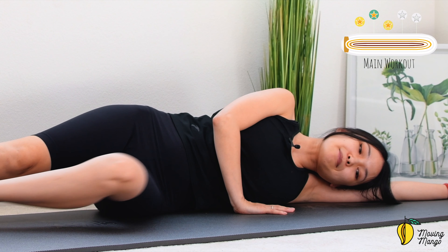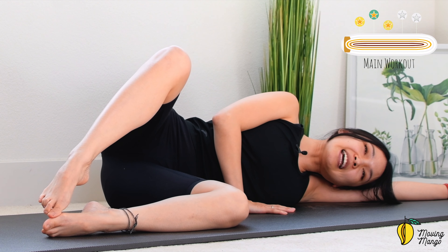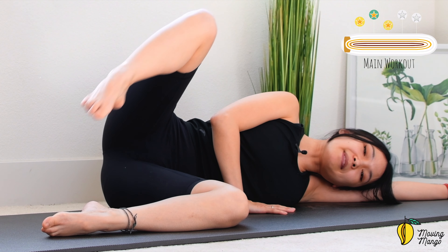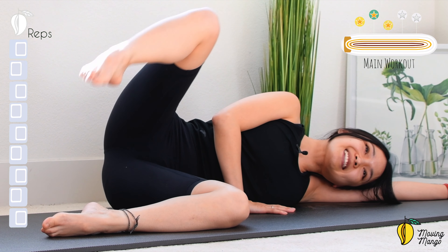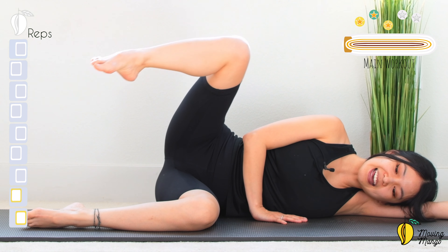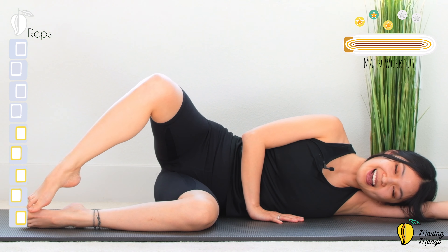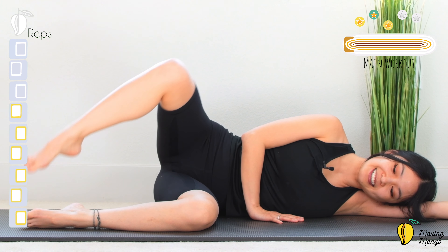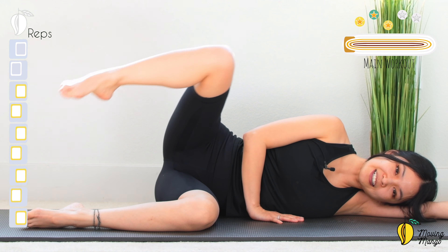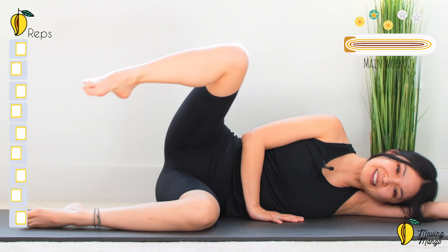Slowly bring both legs down, bend your knees to 90 degrees, extend the ankle. Open your knee as wide as you can, lift it up and down — toes touch. 10, 9, 8 — keep breathing — 7, relax your shoulders, 6, and 5, 4, belly button in, 3, 2, and last one. Slowly bring it back.